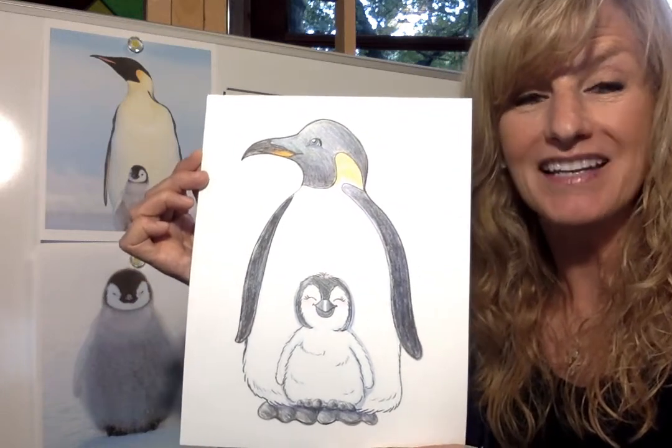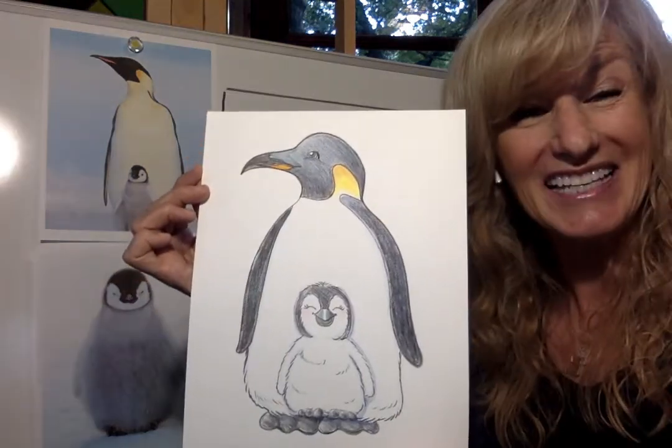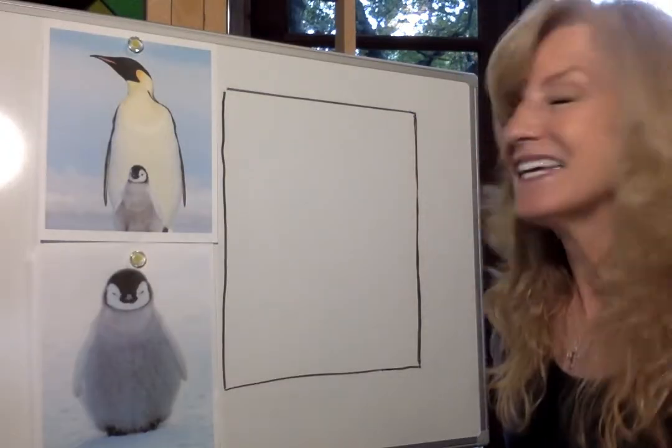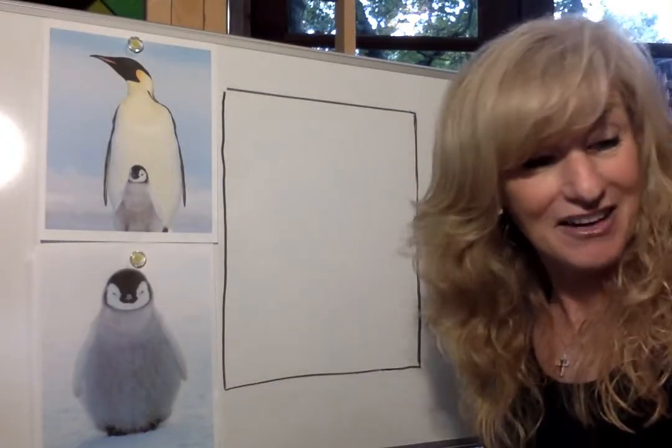Let's draw an Emperor Penguin. Letter E animal this week. Come join me as we draw an Emperor Penguin — that's the animal that you guys voted on.